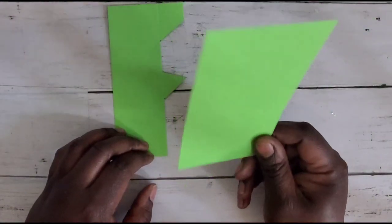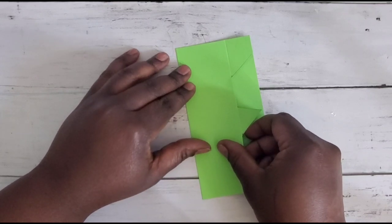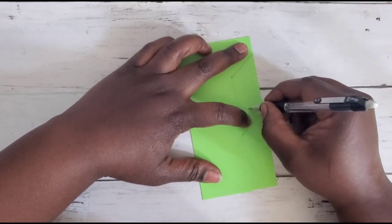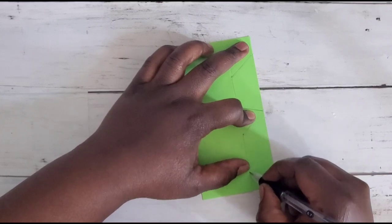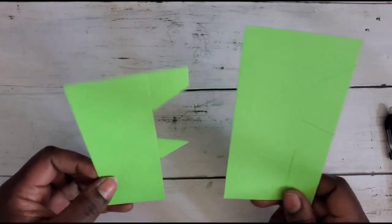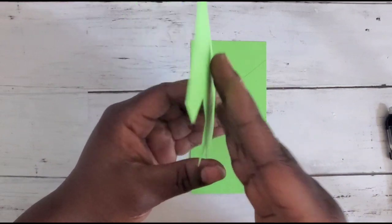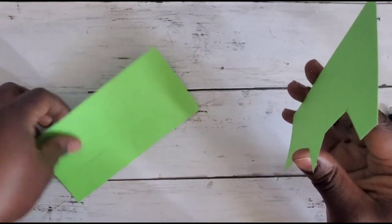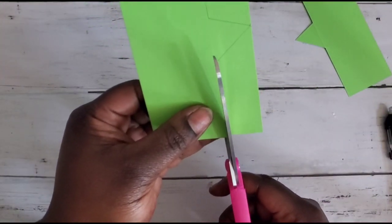Now take the other six-by-three — the one you didn't score — and just lay your template on top and trace it out. If you're nervous about it, you can do the score line and points on the second piece the same way. If you're using decorative cardstock, pay close attention to the direction of your paper — you'll want the decorative element on the outside, and when you flip the second piece, the decorative side should face out correctly as well.